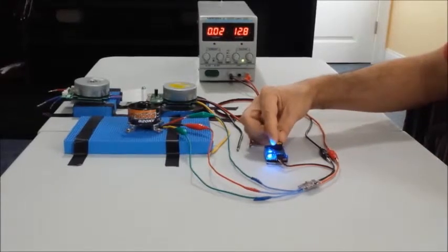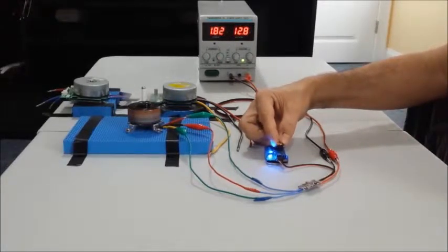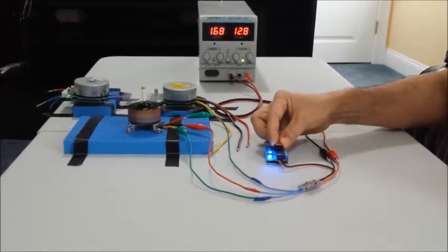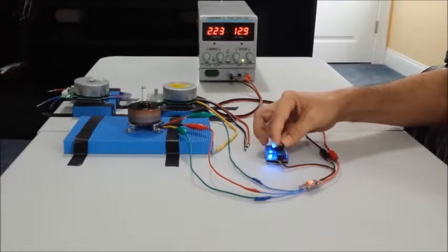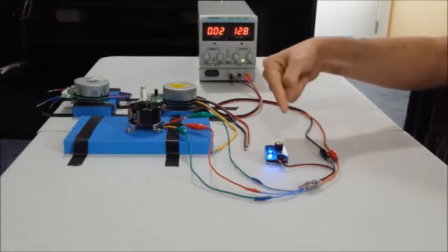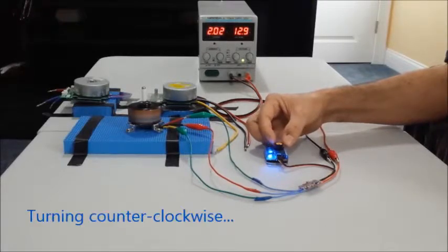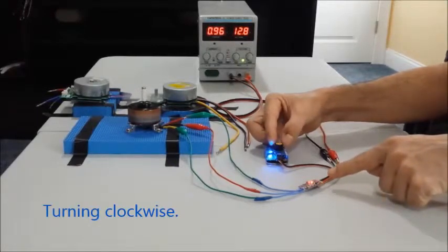Now if I move the potentiometer towards the max throttle the motor will go in one direction. If I move back to the middle the motor will stop. If I move from the middle to the minimal throttle, the motor is actually turning in the opposite direction. That's how you control the direction — forward, stop, and backward.